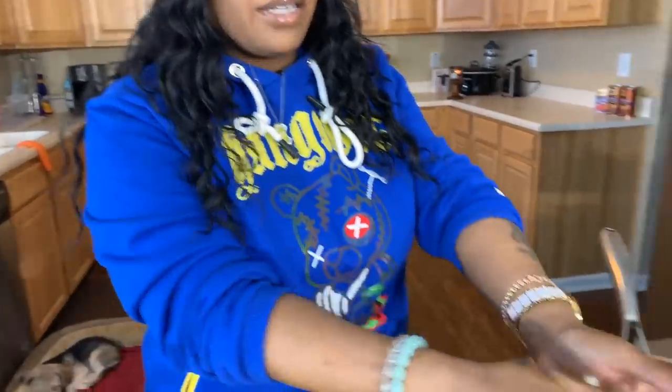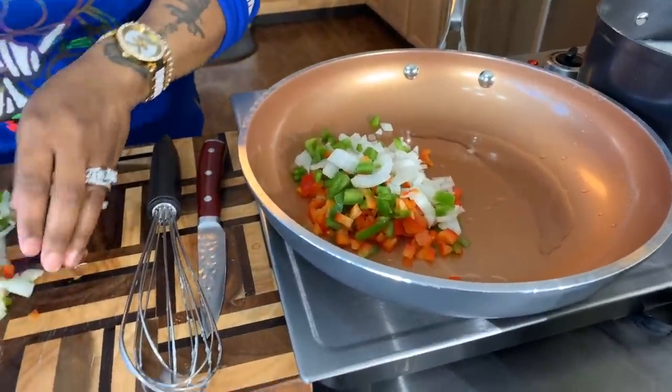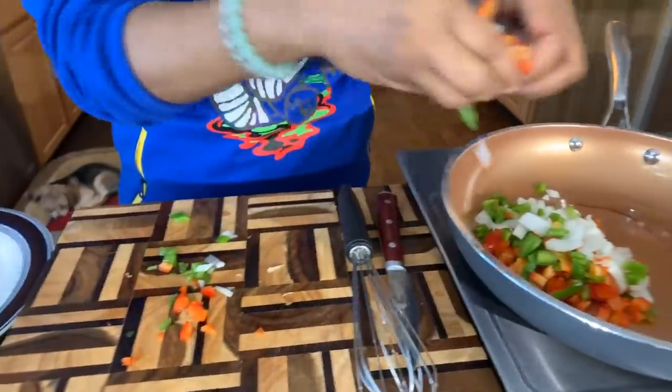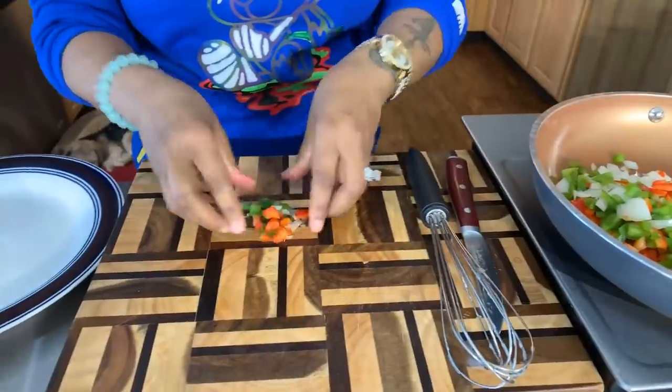Now that we have all our veggies nicely cut, let's go ahead and get them into a pan. You can use a little bit of butter — I'm using a little bit of vegetable oil. So we have our red and green bell pepper and some nice onion. If you're going to put garlic in it, I don't suggest using fresh garlic — I would use garlic powder, because the fresh garlic can overwhelm this mackerel patty. Fresh garlic is very, very strong.